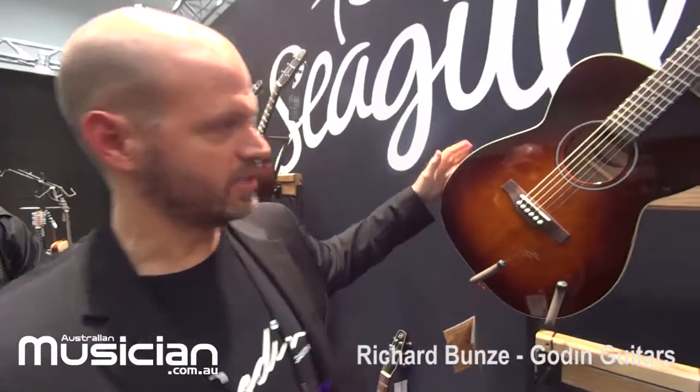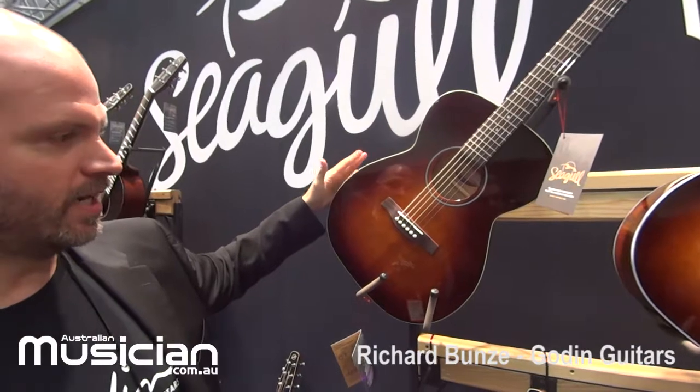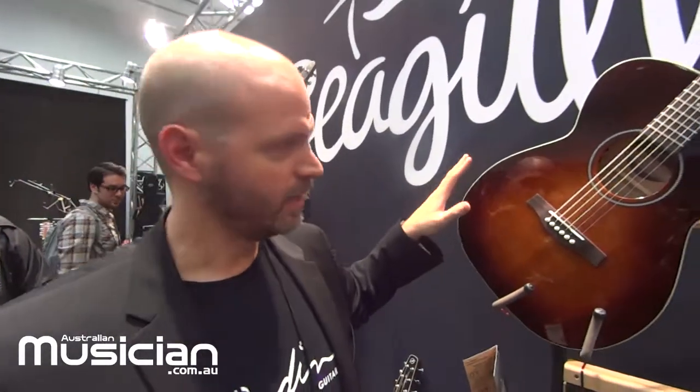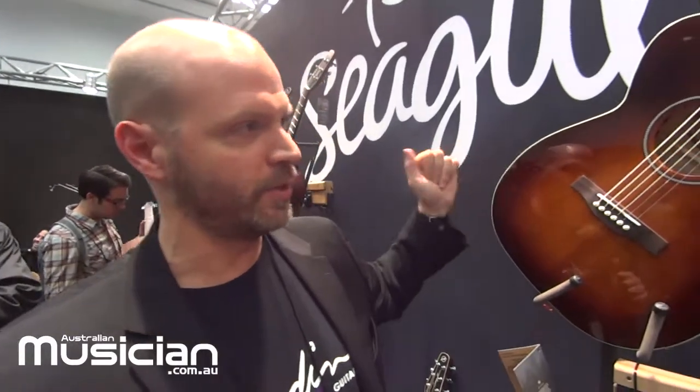The next guitar down the row is the brand new Essex Original Slim Concert Hall. The Concert Hall is a new shape that came out last year — it's basically an OM style shape. It's really great for fingerstyle and really accentuates the mid-range.